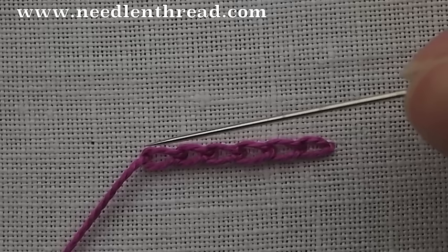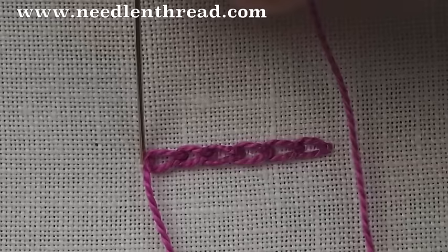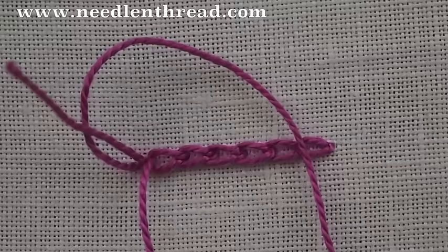You can see the line of interlocking loops here. When you come to the end of your line to end it, you just want to stitch a little anchor stitch right over your last stitch and pull through. And that is the chain stitch. For more tips and techniques on hand embroidery, stop by and visit me at Needle and Thread.